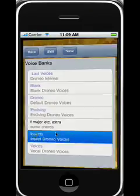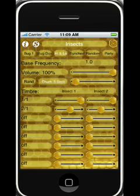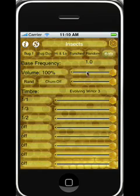Other timbres you can get out of here are these new insect timbres — they're pretty good. They sound like frogs or bugs when you make them really low in frequency. These are all at the same pitch but just a tiny bit off from each other. Here we have a kind of evolving mirror of pitches and chirps, so we have a kind of insect party.